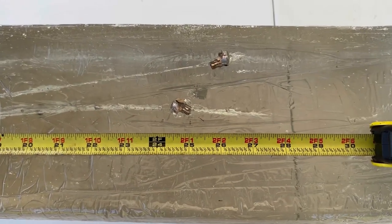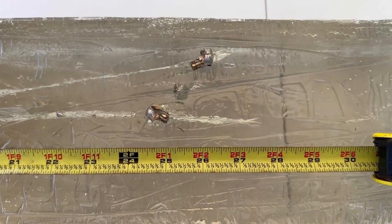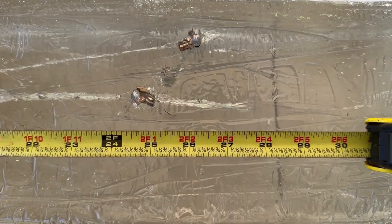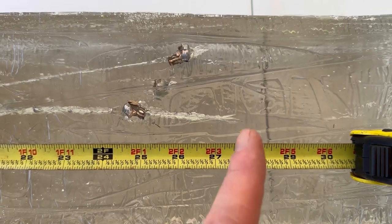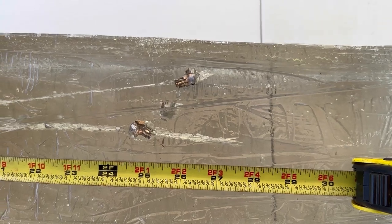We got absolutely incredible penetration out of this Norma Whitetail 6.5 Creedmoor. We got right at 25 inches for this one. The next one that's deeper is about 25 and a half. And then this one here is over 26 — we'll give it 26 and a quarter inches.